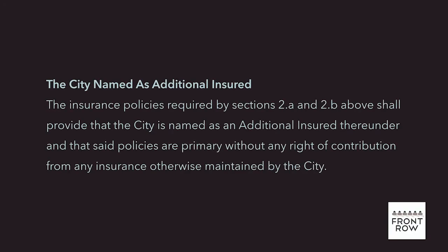Hello and welcome to the second episode of the Front Row View on insurance. If you're applying for a permit to film or photograph on location or host an event, you may have been asked to provide a certificate of insurance that adds an additional insured to your policy. You may have seen something like this in a contract or location agreement. If you're not familiar with insurance language, this request can be confusing, but adding additional insureds to your policy is actually really easy, especially with the tools that Front Row provides you.